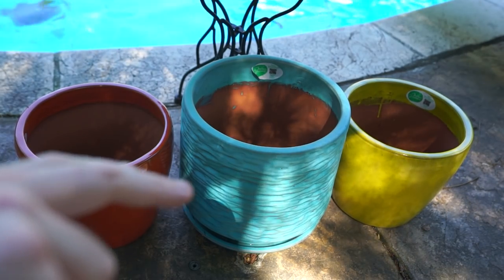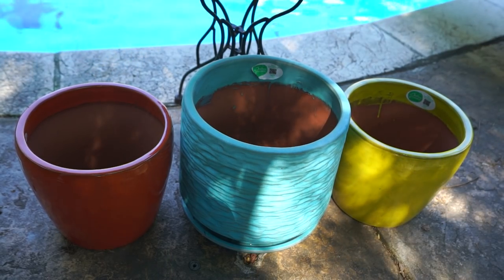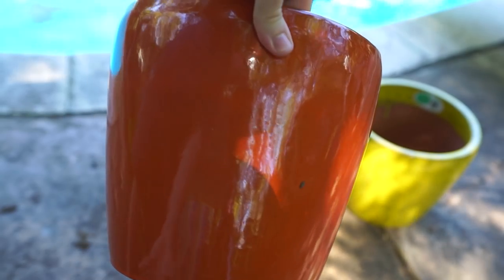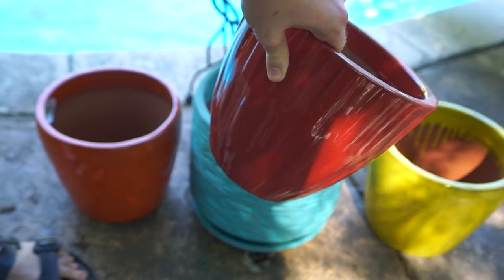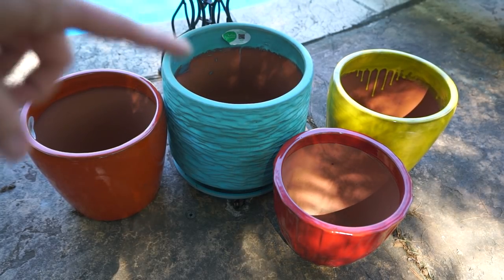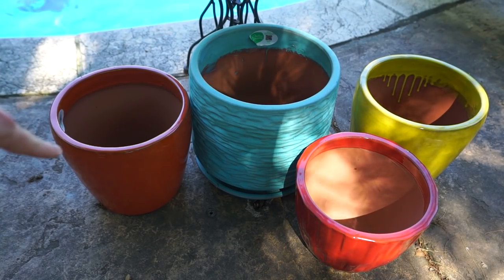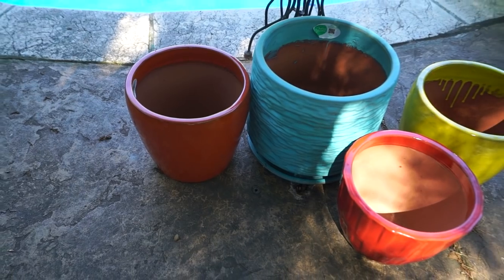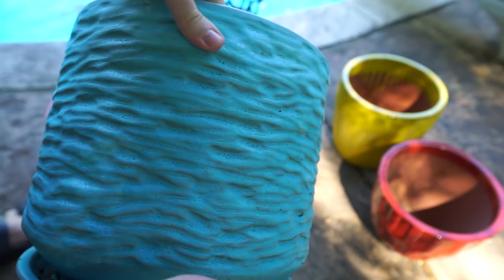It has an attached drainage dish, which I'm not a fan of — I think they lead to problems unless the plant likes wet roots. Not the end of the world; I can drill a hole through the bottom of the dish. Here we have a beautiful orange planter — I don't have any orange pots! A fun yellow pot that looks great next to the orange, and a smaller shiny red pot. These are all frost-proof, so they can stay outside all year on the patio.